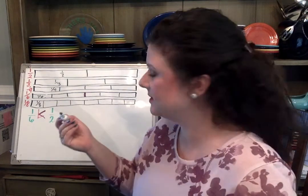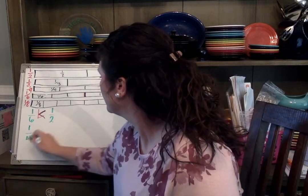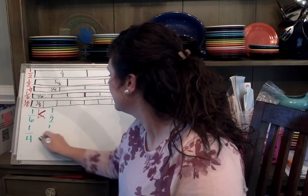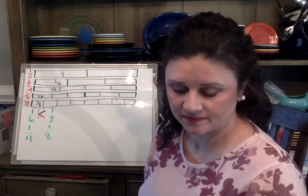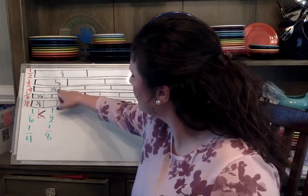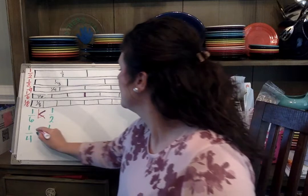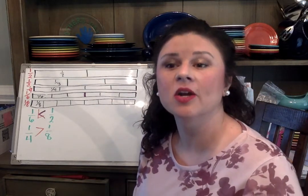Let's compare another fraction. What about one-fourth and one-eighth? I would describe this by saying one-fourth is greater than one-eighth.